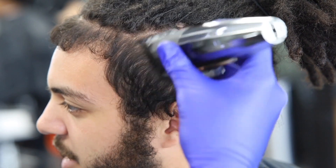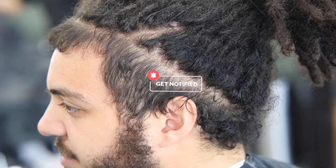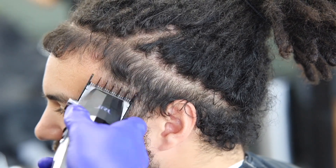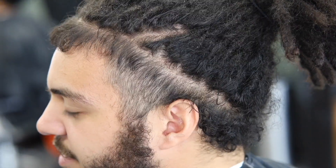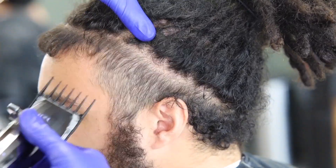You see me starting with the one and a half guard, I have it completely closed, just trying to debulk — bring it down so it's easier for me to go over it against the grain. Same one and a half guard closed, pretty much just debulking, trying to get that hair out of the way.